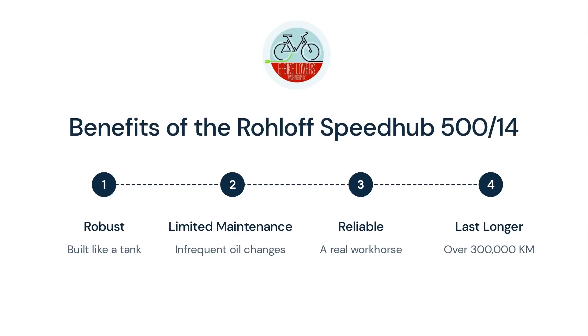The Rohloff is built like a German tank — it is robust and requires limited maintenance. The oil must only be changed after 3,106 miles (5,000 kilometers) or one year, whichever comes first. It performed extremely well during E-Bike Lovers' tour across America.